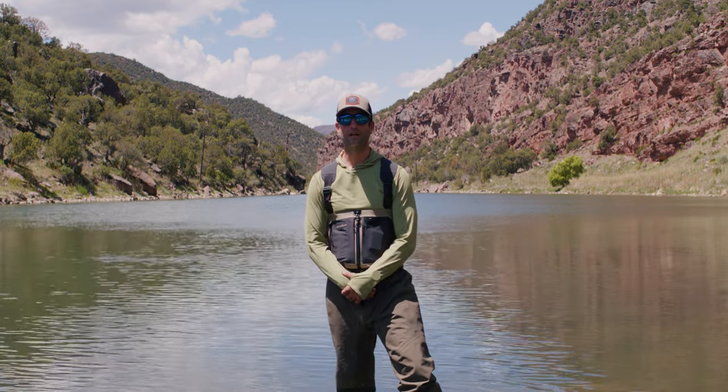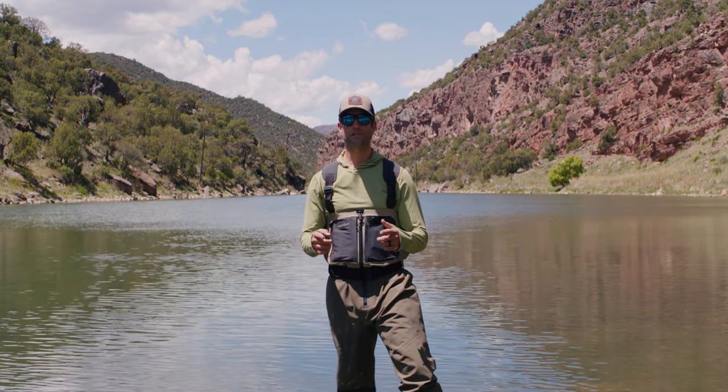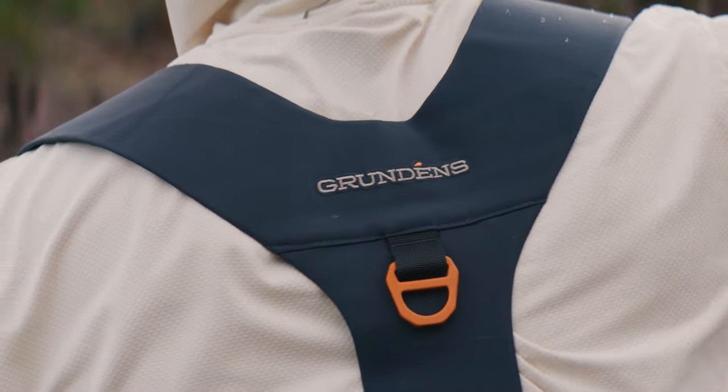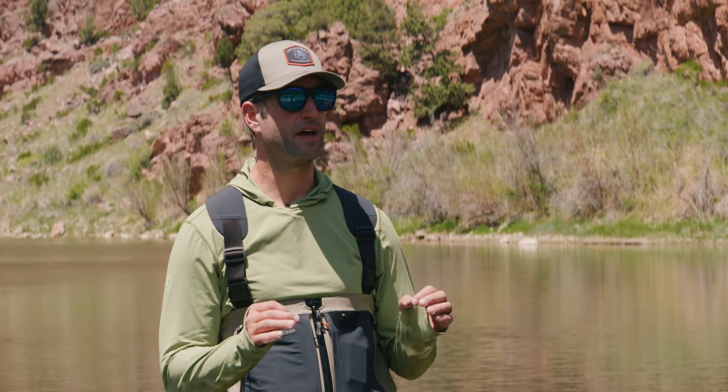Hey everyone, I'm Matt. I'm a gearhead here at Backcountry. Today I'm going to give you a waterside review of the Grundon's Boundary Zip Gore-Tex Pro wader. It's awesome — it's one of the best waders I've had in a long time.